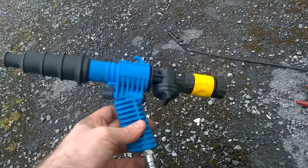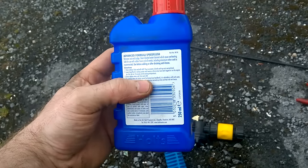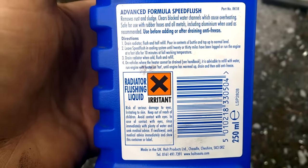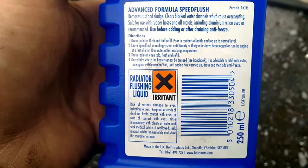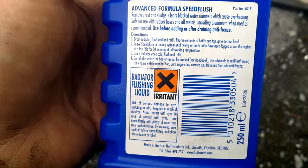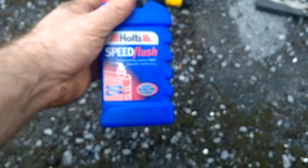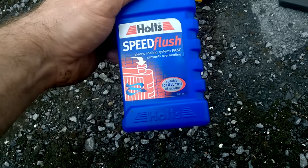I've done maybe two or three coolant flushes with it and it's been very successful. The product I use is Speed Flush — I'm not affiliated with it whatsoever. The directions say: drain the radiator, flush and half refill, pour in the contents of the bottle, top up to normal level, leave Speed Flush in the cooling system for 20 to 30 minutes, run the engine at fast idle for 10 minutes, then drain, flush and refill. I'll do a water flush first and then use this product to really clean the system.